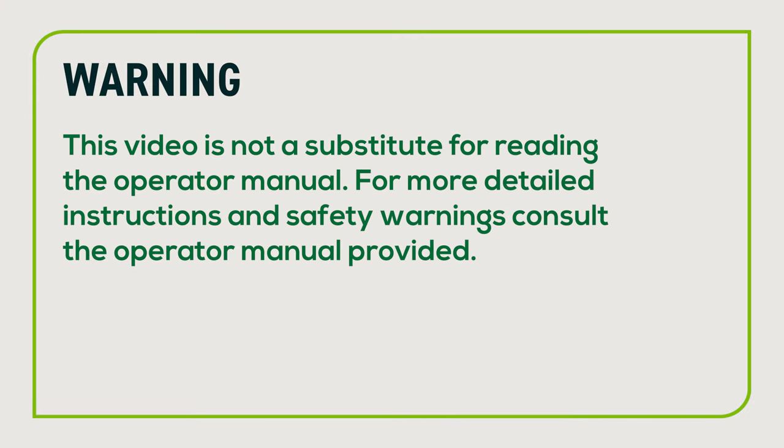Warning: this video is not a substitute for reading the operator manual. For more detailed instructions and safety warnings, consult the operator manual provided.